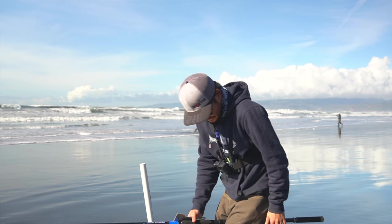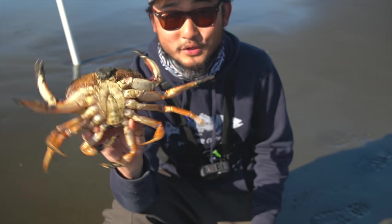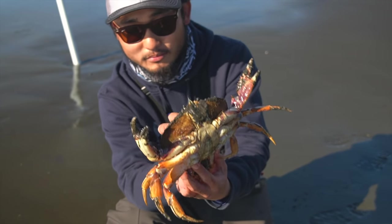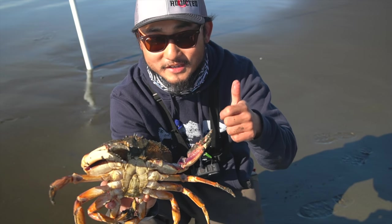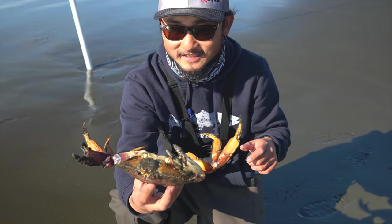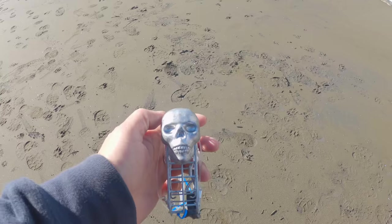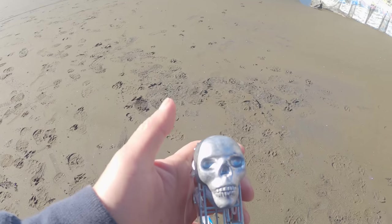Get off me! He was going to attack me. First pull and we already got a keeper Dungeness crab. It looked a little small but when I measured it — just over five and three quarter inches, keeper size here in California. Very nice. That one was on the herring, so the herring works quick. Shout out to Ken the crab slayer!